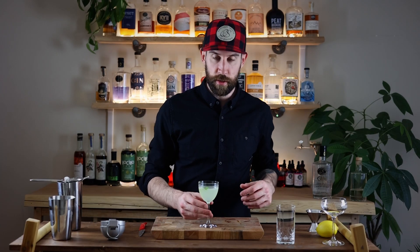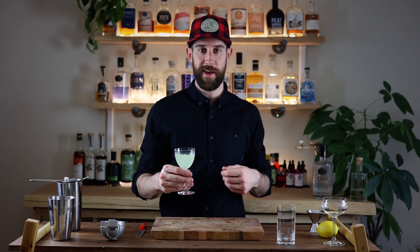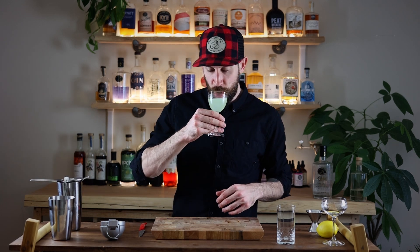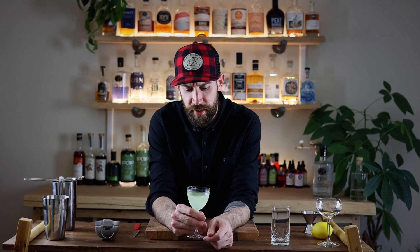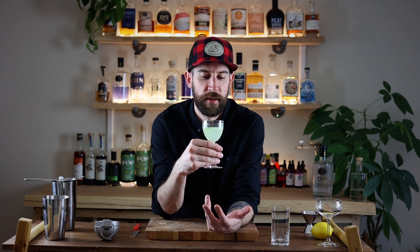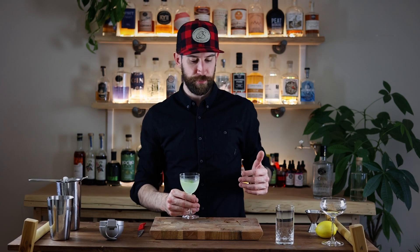Alright, first one is the South Side: two ounces of gin, one ounce of lime juice, half an ounce of simple syrup, and about five or six mint leaves — give them a clap, chuck it in there, give it a shake, and garnish with a mint leaf on top. Just straight-up, all-around delicious. This is one of my favorites — first time I ever had it was super late at night and a friend ordered it for me.